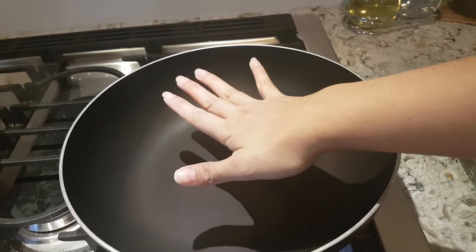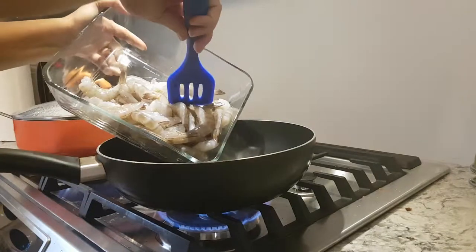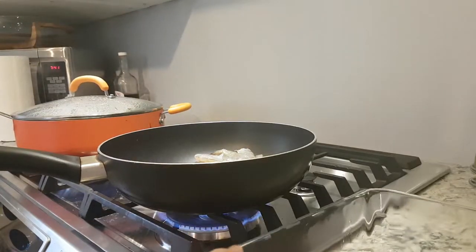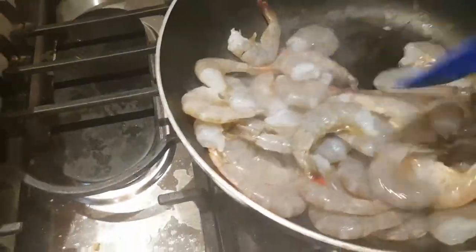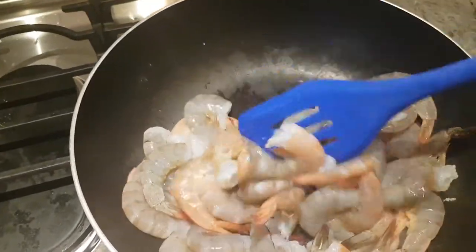Nice and hot. I'm just going to dump these in so that all the water evaporates — hear that sizzle. Not so that you cook it completely, it really is just to bring out that water from inside. I probably should have used a slightly bigger pan. I'm cooking more shrimp than last time because last time there wasn't enough!